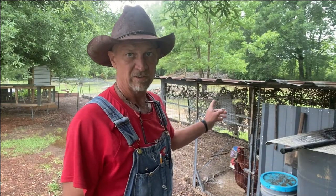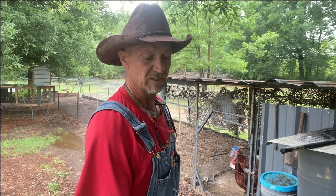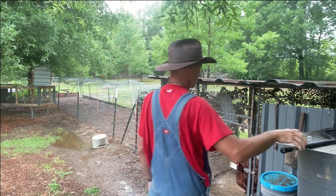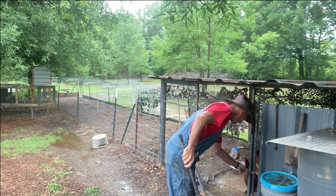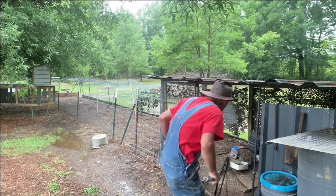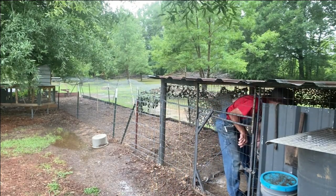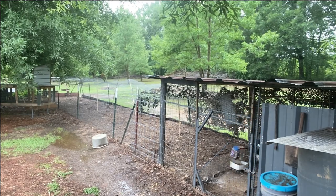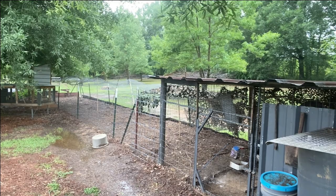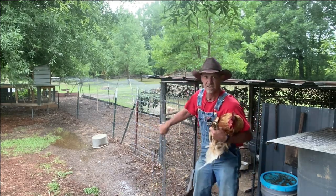Before I ever go in and get my chicken, I go ahead and get my little eyedropper full — I ain't trying to do that with a chicken in my hand. I do use a little dip net. Let me get the rooster first. Come here.